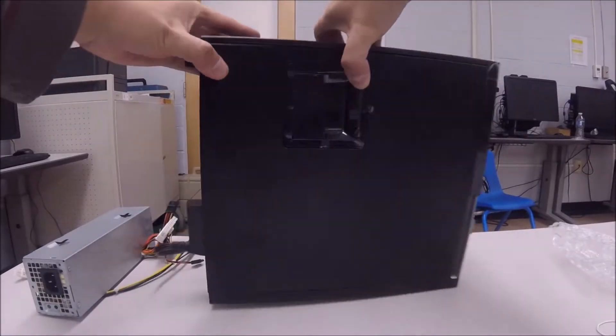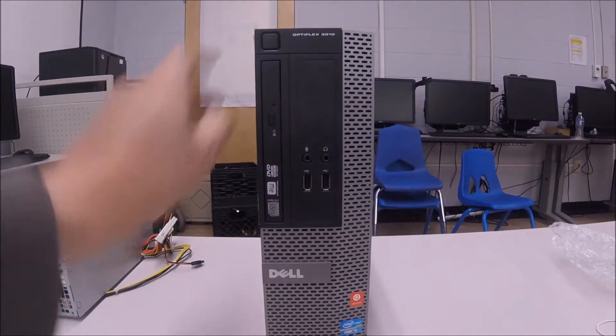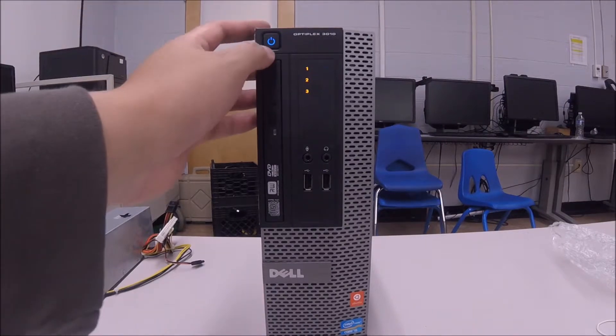Now we're going to turn it around again so we can see it from the front. You see the amber button is not there anymore. I'm going to press it and we have a solid green — we can see the computer starting up. Technically, that's it guys, the computer is working. That's how you replace a power supply.